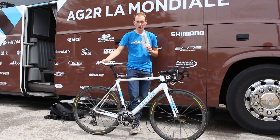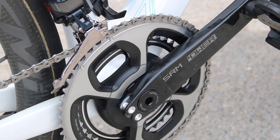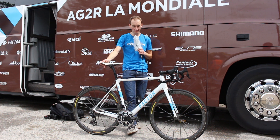The bike is built up with the latest Shimano Dura-Ace Di2 groupset and uses an SRM crankset for measuring his power during the race, with Look pedals, as we can see. It also has Mavic wheels with Continental tubular tyres.